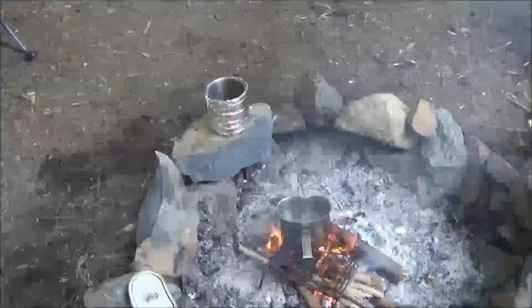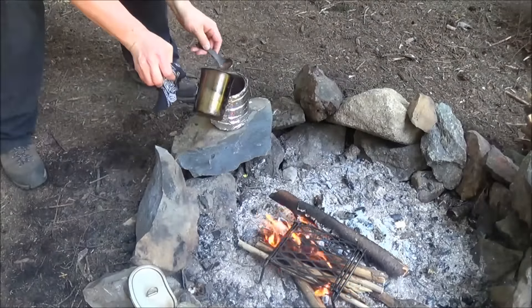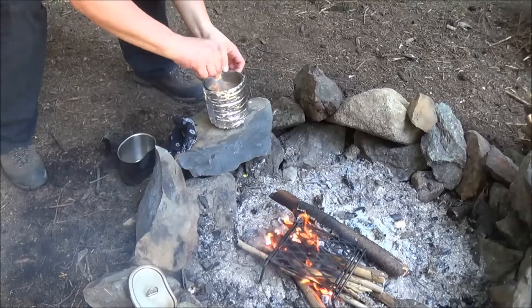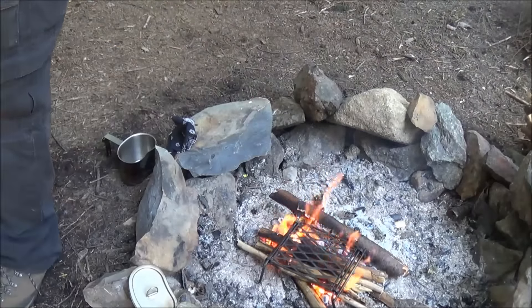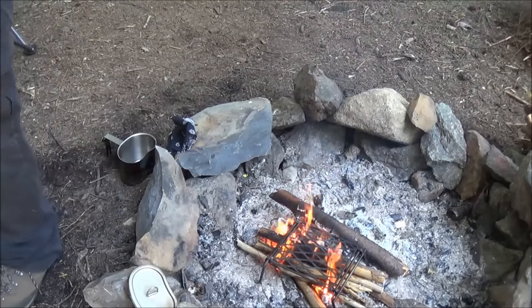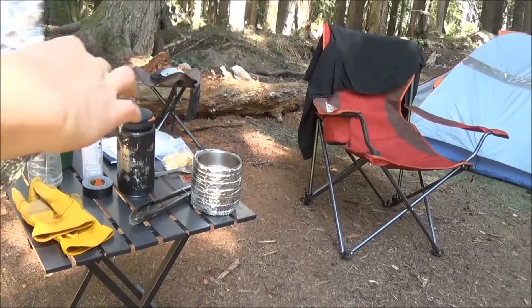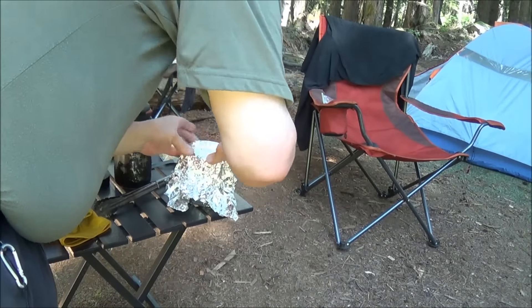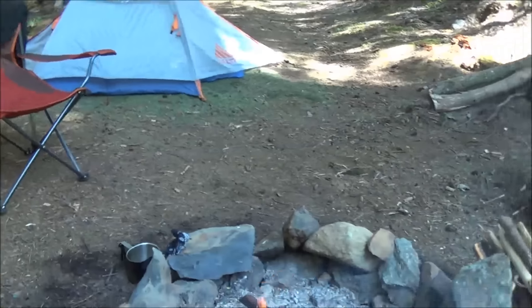All right, we have a boil - a rolling boil too. Getting it up here. Stir, stir. Just cover it in foil. Here we go. Should be about 10 minutes of rehydrating.